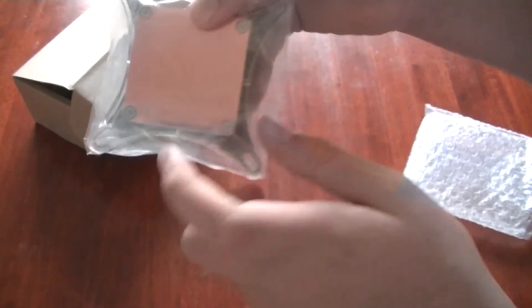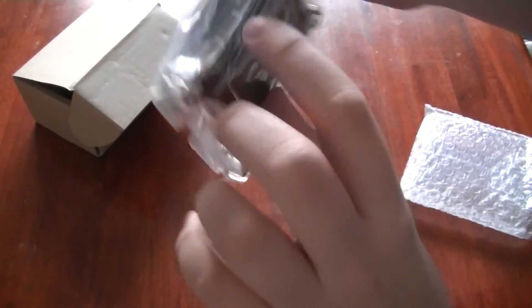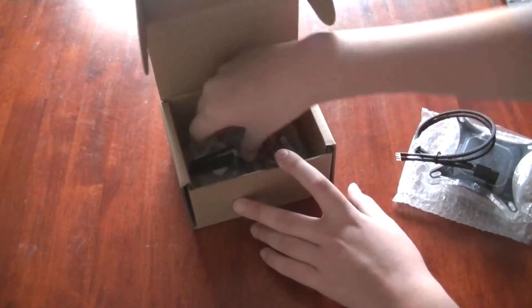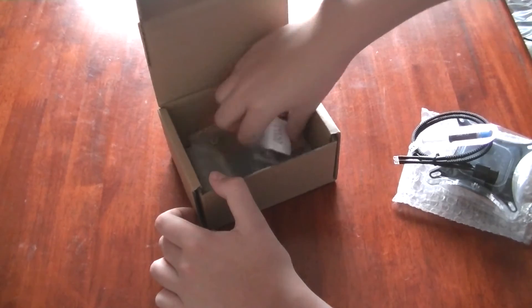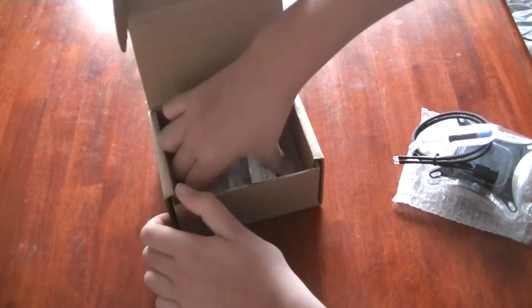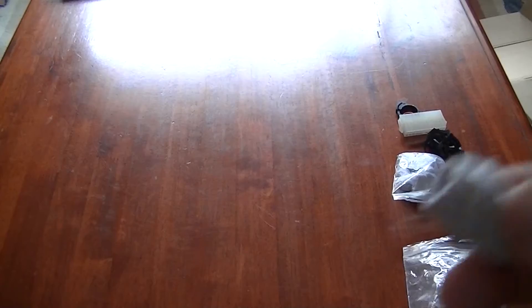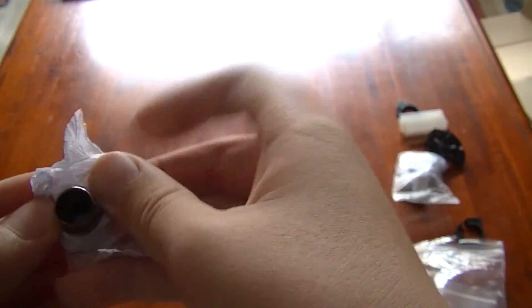Here's the CPU block — I'm pretty sure that's copper. It's very nice. You've got the ports for the LED on the side. They supplied extras — how good is that. They also gave some thermal paste, but I've got my own Arctic Silver so I'll just use that. There's a mounting backplate and mounting brackets in there as well.